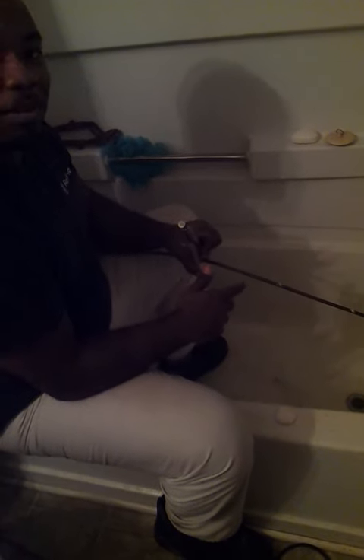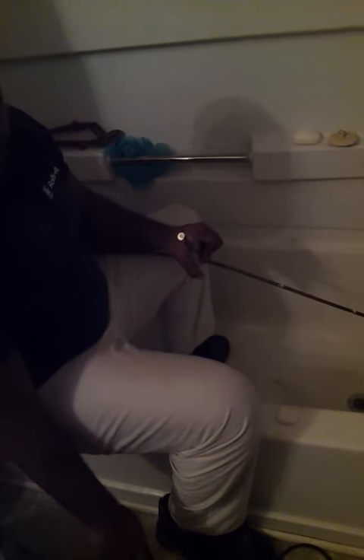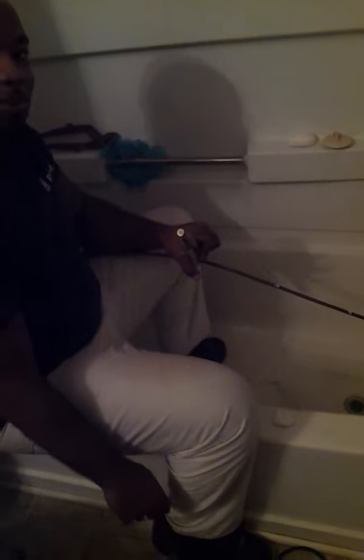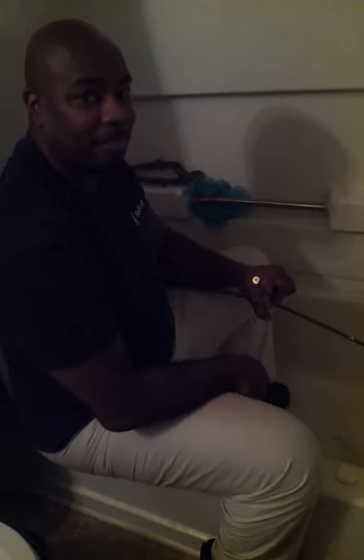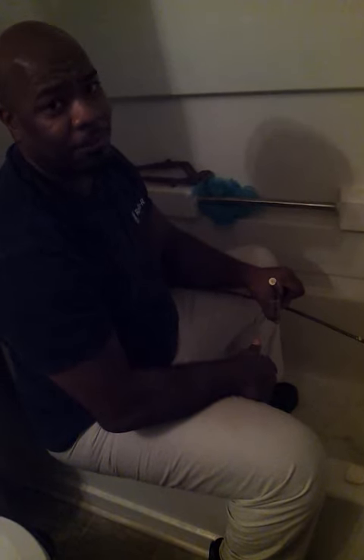Continue to do this until you get it out. Once you get it out, rewind it back using the reverse direction. Take it back to the rental place. That's my DIY for today, and I'm hoping that this works.